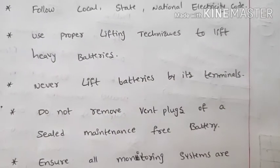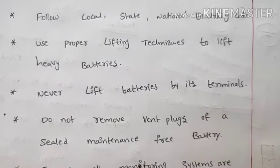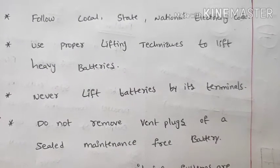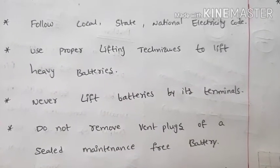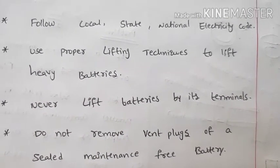Do not remove the vent plug of a sealed maintenance-free battery. If the vent plug is removed during installation, it can cause an accident. The battery is maintenance-free and the vent plug must remain in place.